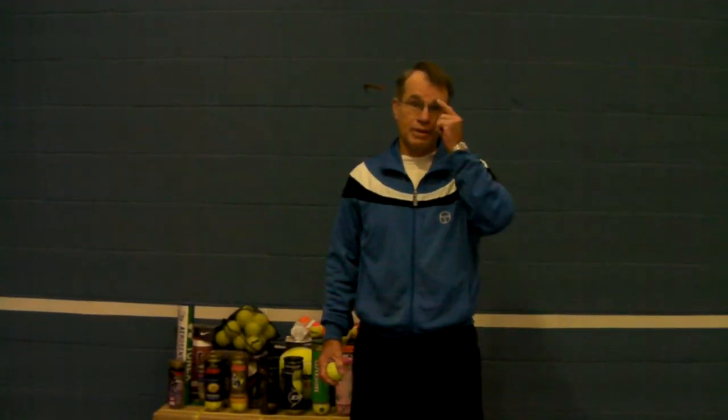Hi, this is Bob Rae for Rae's Tennis. Today's subject of the video is tennis balls. I'm going to show you some balls other than tennis, but this is primarily about tennis balls.